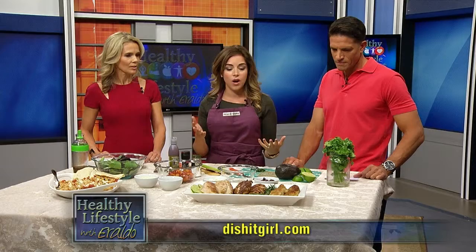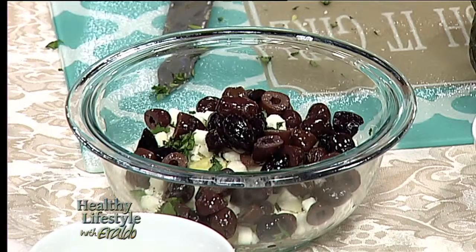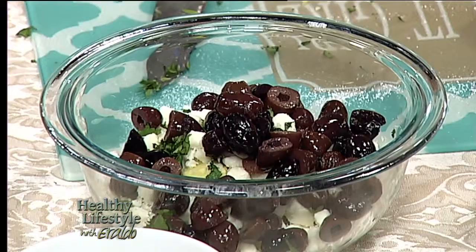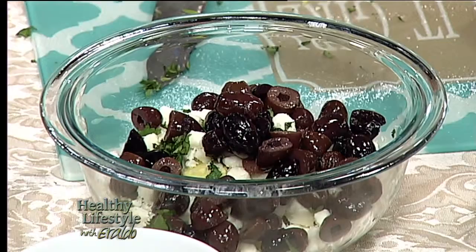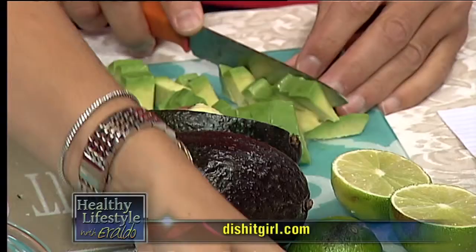To go along with this chicken, we have some toppings you can use to change it up. The first one is an avocado lime topping — everybody's in love with avocado, it's a superfood. We have some Kalamata olives, some queso fresco which is a saltier Mexican cheese, and some cilantro. If you'd like to cut up the avocado — no pressure, the pressure's on! You're lucky I didn't make you take out the pit. That's the tricky part.